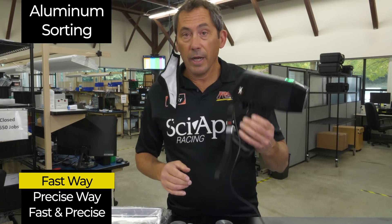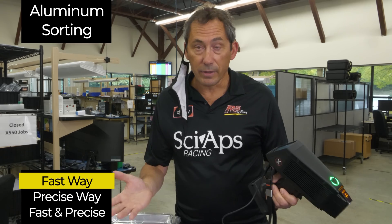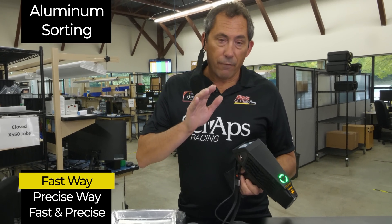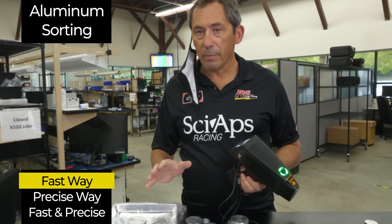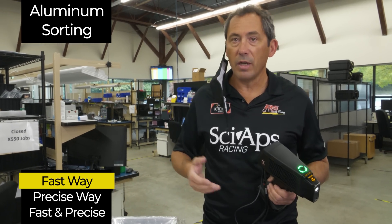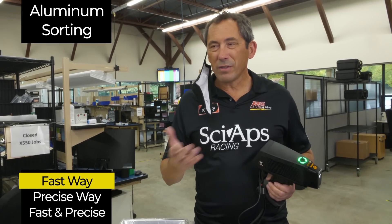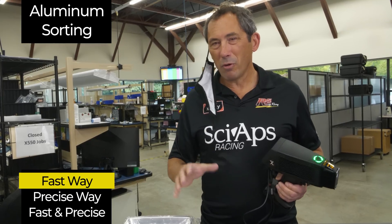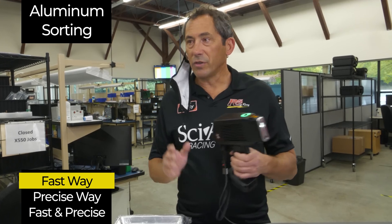Let's start with the first way to sort aluminum. If you don't do a lot of aluminum and just want to sort by the most common grades — like 6061, 6063, 3003, 2024 — you can set this gun up to just do that.